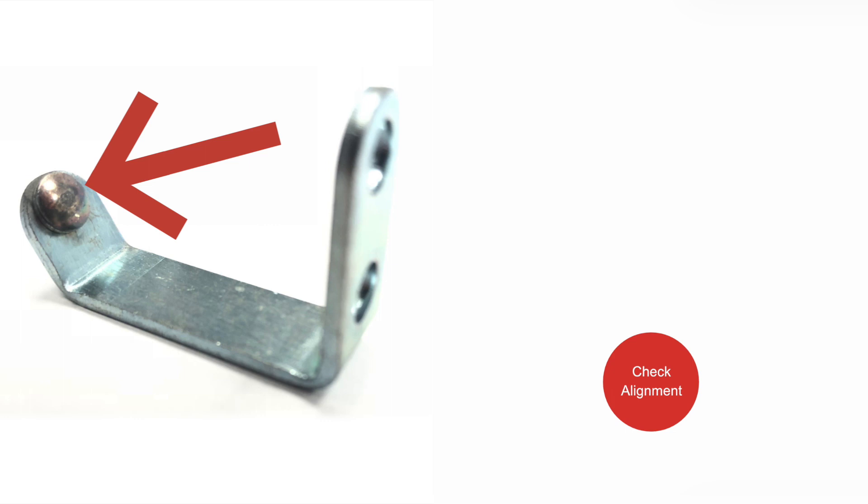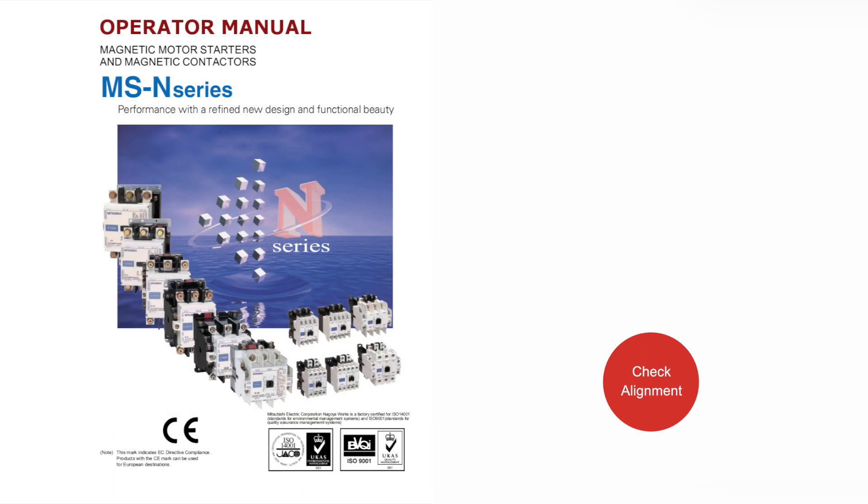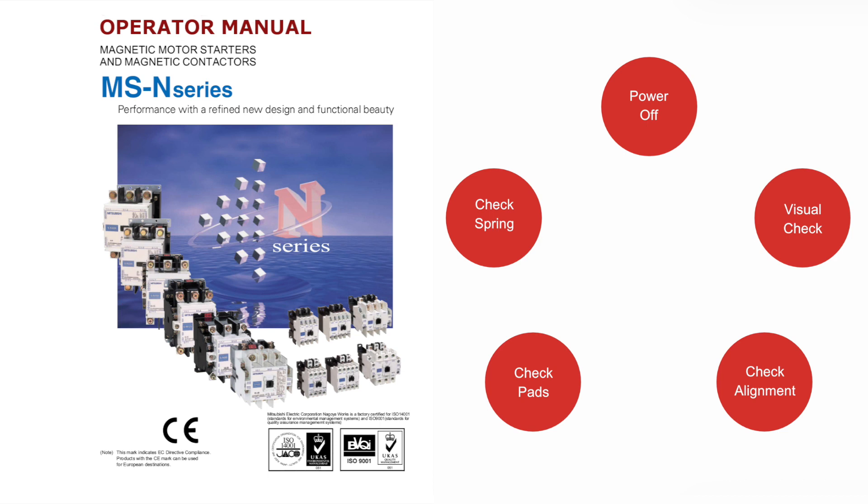Push down on the movable contact holder to check the alignment as it mates with the stationary contacts; there should be as much contact as possible. If misaligned, the contact alignment should be adjusted according to the manufacturer's instructions.